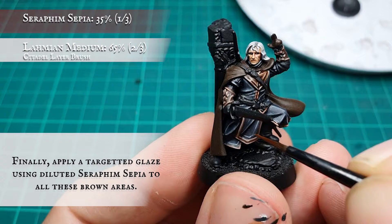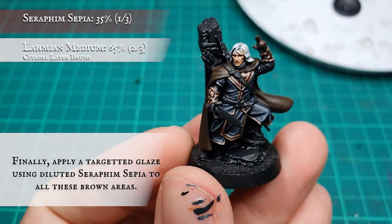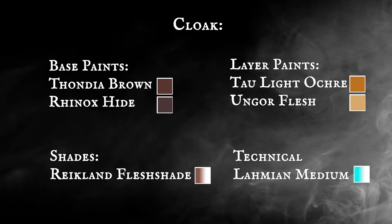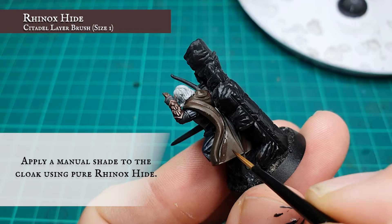Finally, a targeted glaze of Seraphim Sepia was added to tie in all the layers and highlights together. Cloak: to begin with, a manual shade was applied to the cloak recesses using Rhinox Hide.